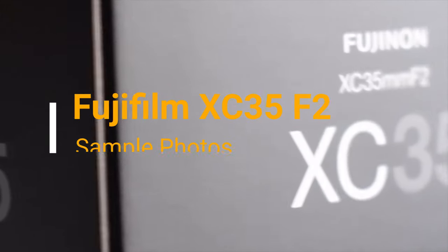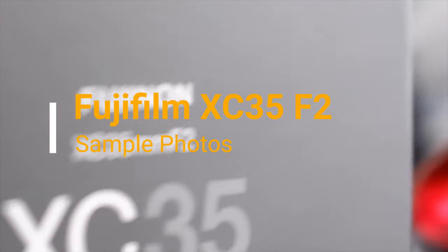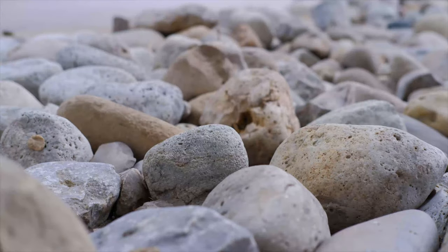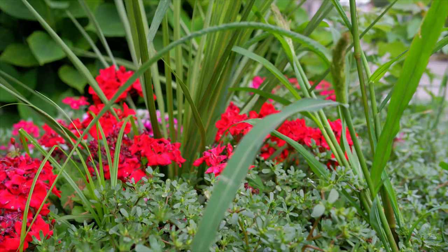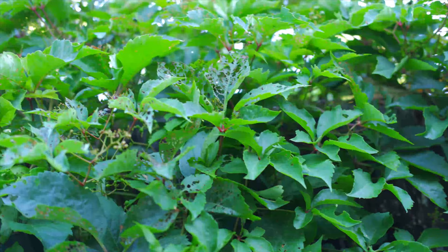Hello everyone, this is Amit Dan of amitdan.com. You're watching one of my Fujifilm X series videos, and today I'll show you some sample JPEG photos I took with the Fujifilm XC35mm f2 lens on a Fujifilm XS7 body.